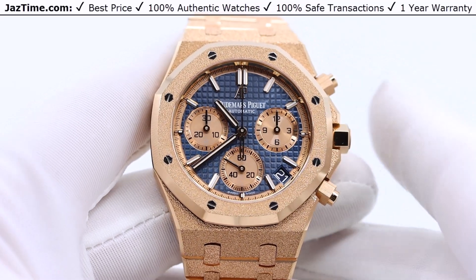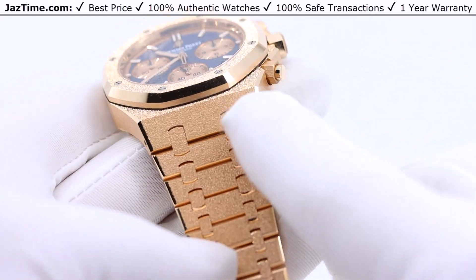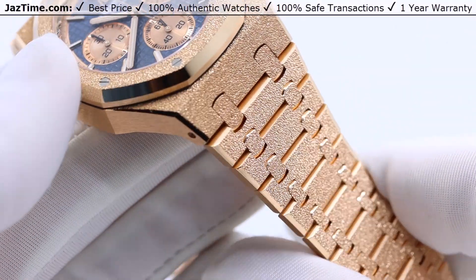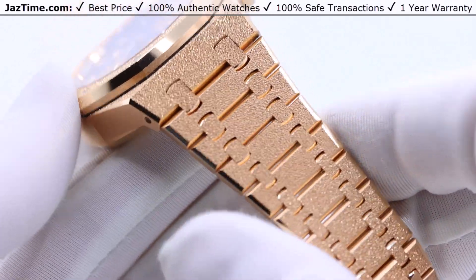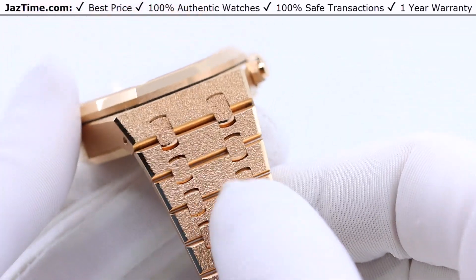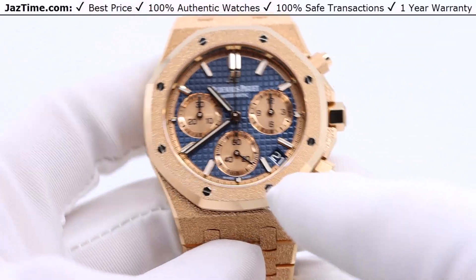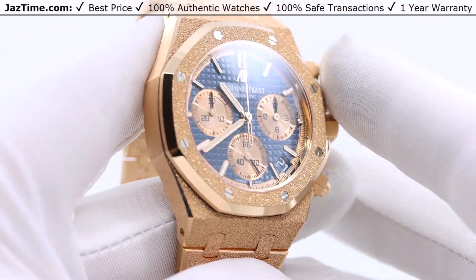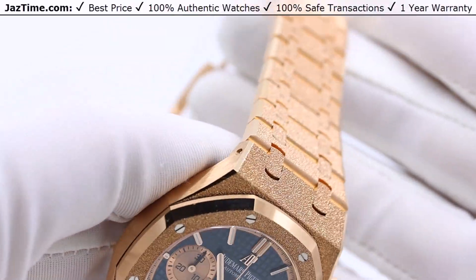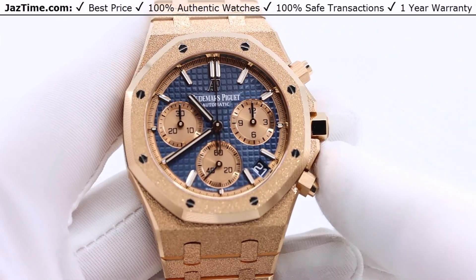This is the larger 41mm. The obvious thing to start with is that this is frosted gold. If you look at the finish of this watch, you'll notice it has a sparkling look to the gold. Normally on a Royal Oak the gold has a satin finish, but this one has a frosted finish. It almost looks like snow has fallen on the watch in gold and laid there in perfect symmetry — like gold snow.